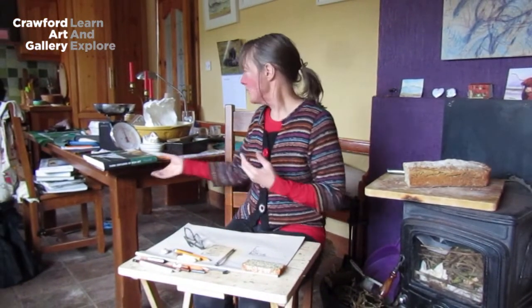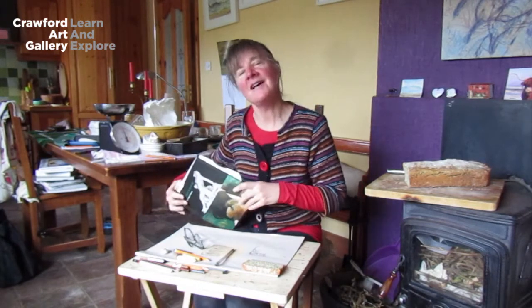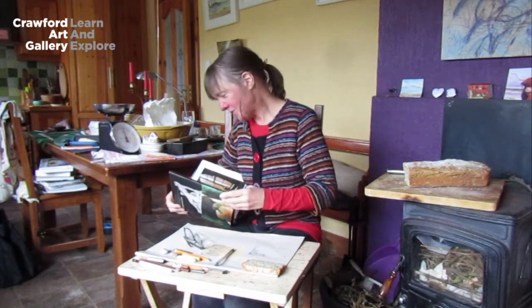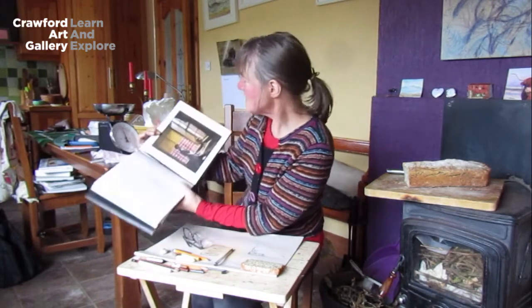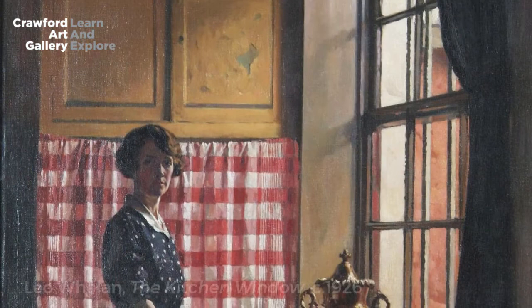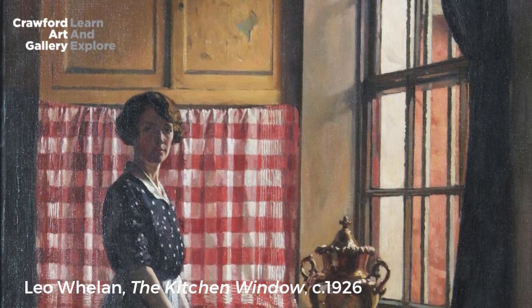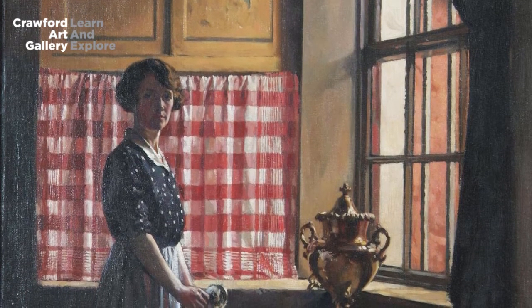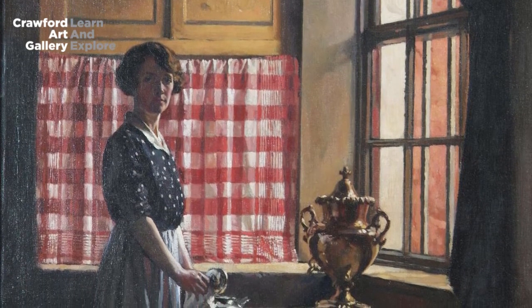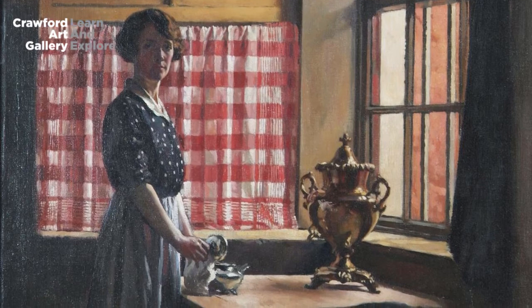Before I hand you over to Inge, I want to show you a couple of paintings from the Crawford Art Gallery collection which have a domestic theme. The first is by Leo Whelan, done in 1926, called The Kitchen Window. It's very interesting that we're doing textures today, because the more I look at this the more textures I see — there's a great contrast. You'll see a lovely wooden cupboard with a gingham curtain, a woman polishing some silverware with a nice soft cloth, and then the cloth on the table and the wooden table itself — all different textures.